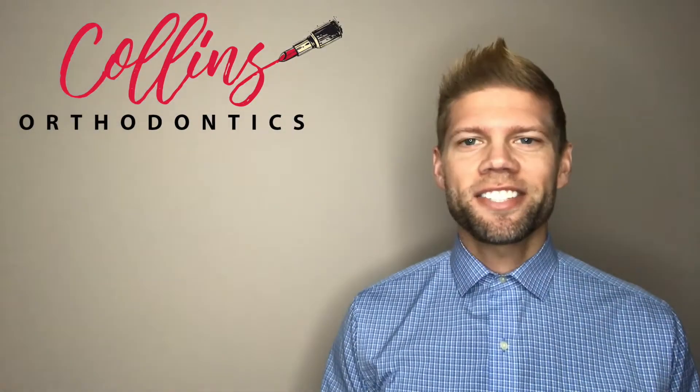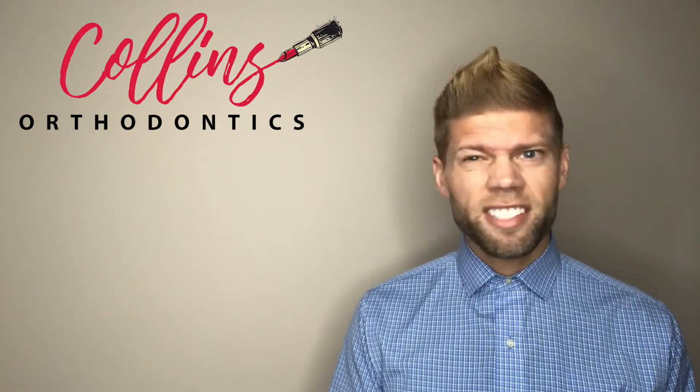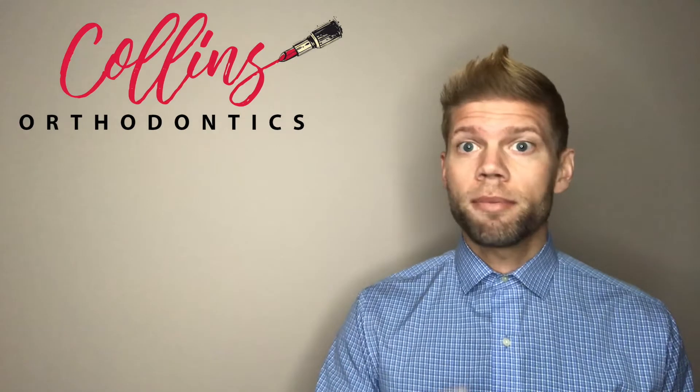Hey everybody, Dr. Grant Collins here. So as an orthodontist, almost every day I hear from our teen and adult patients that they're nervous about what braces will look like on their teeth. That's why I thought it would be a cool idea to do a makeup tutorial video to show them different looks they can have during their time in braces to make them feel confident and beautiful. My team at Collins Orthodontics thought it would be a good idea to have a professional do this video, but they obviously don't know how easy it is to put makeup on faces. So I'm going to go ahead and do the tutorial myself.